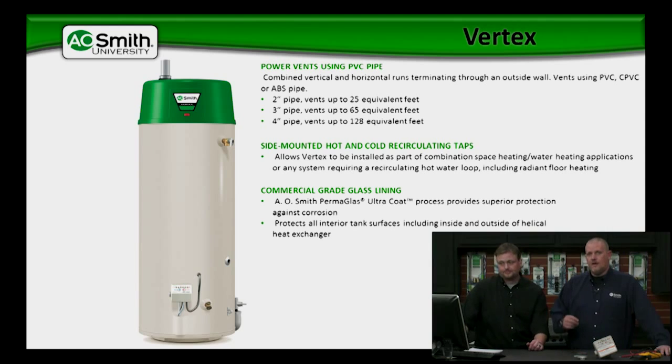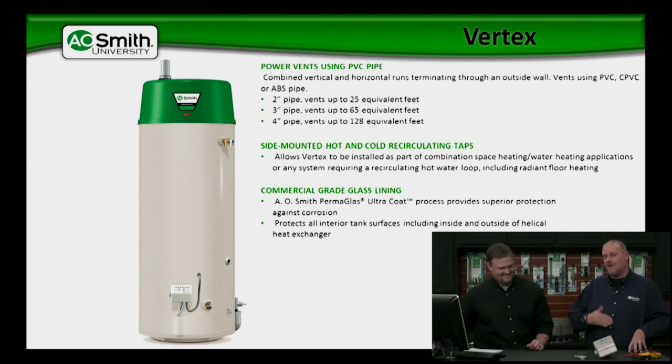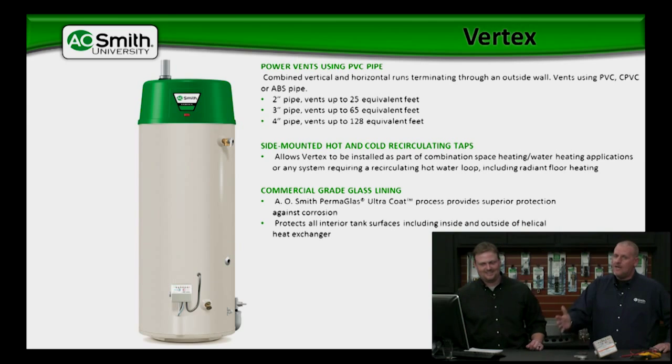What we mean by commercial-grade glass lining process is it means that all of the welding to the steel is done after the glass lining process. We build the entire tank, dunk it in the slip solution, and then run it through the furnace after all of the welding is done — after the welding. That's why we're not doing any seam welding after the glass lining process. It's just added protection.